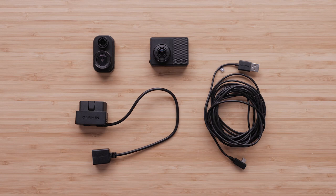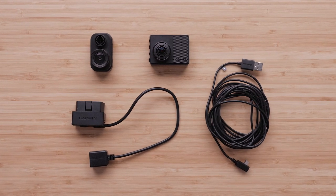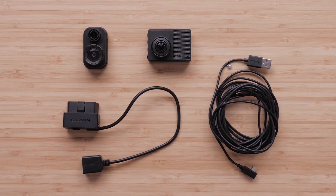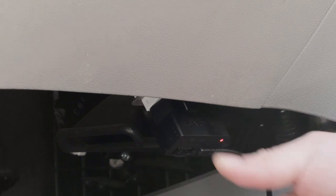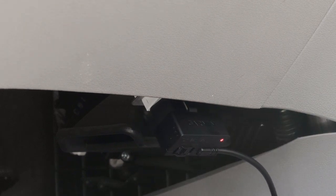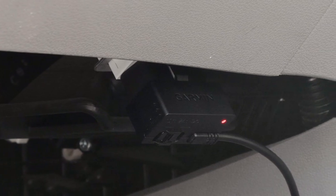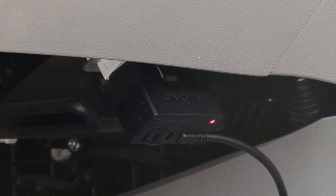A constant source of power is required to use the parking guard feature. Garmin recommends using the provided USB cables along with the constant power cable. The constant power cable plugs into your vehicle's OBD2 port to provide a constant supply of power to the dashcam. Check out our support video linked in the video for assistance getting started and installing the Garmin constant power cable.